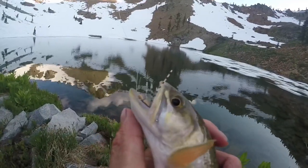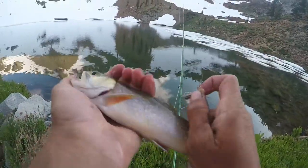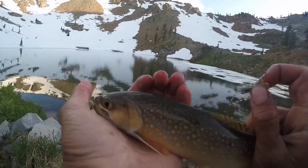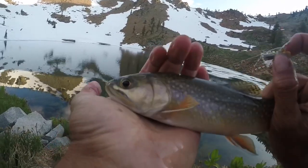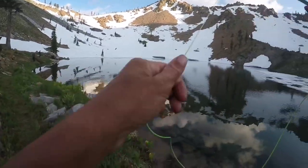Just switched from the polar shrimp to this little grasshopper fly, and this thing just annihilated it — third brookie of the day! He's a little skinny so I'm gonna let him go, but many more to come hopefully. There he goes. So now I've got a dry fly on.